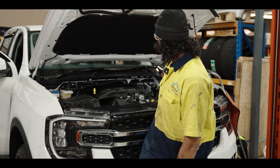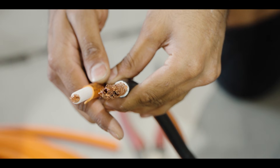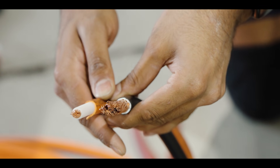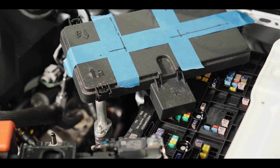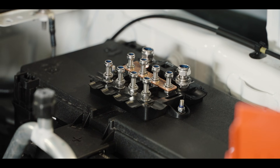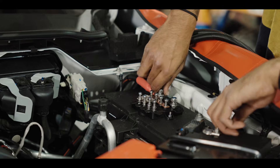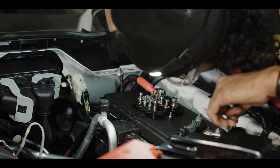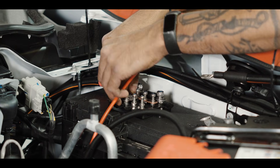We added an extra fuse block on top because the 125 amp Anderson is such a high amperage cable we need to add a bigger fuse, which wouldn't fit in our stock fuse box. So we added an extra fuse block on top of the lid of the OEM fuse box, so that way we can fit our bigger cables and any other accessories that we need to add to the car straight into that fuse box.